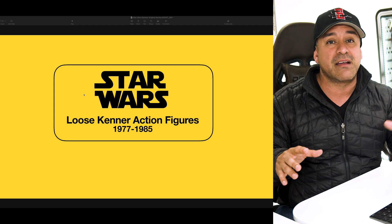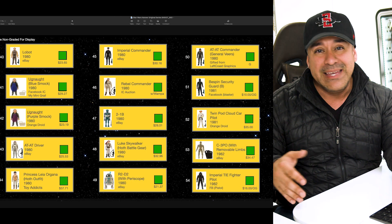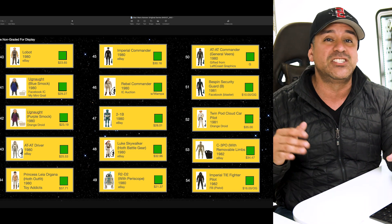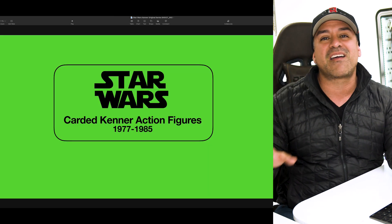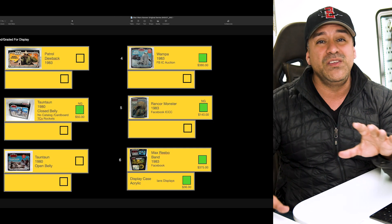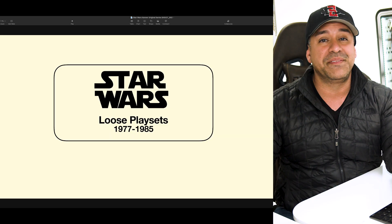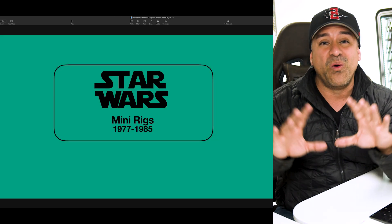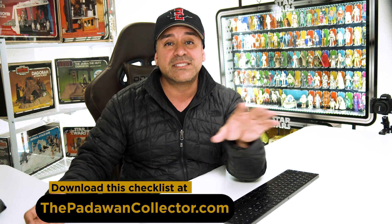All of my figures on this run have to be purchased either already graded or loose to be sent in by me. I made a visual collecting sheet that lets me keep track of how much I paid, what I need, and where I got it from. I can also put notes like tracking numbers to stay organized. When I get a figure, I mark it off — it's oddly satisfying. You can get a copy of this sheet at thepadawancollector.com.